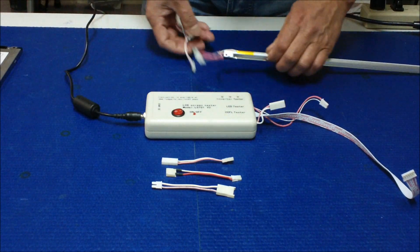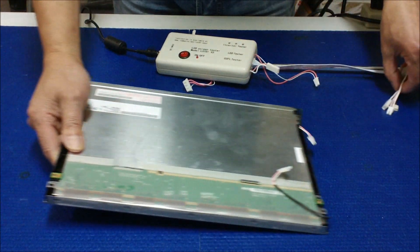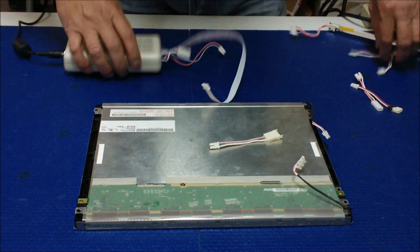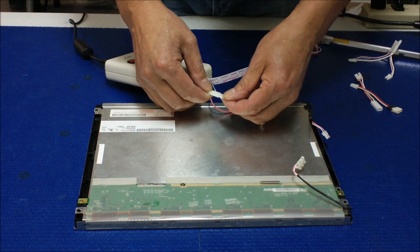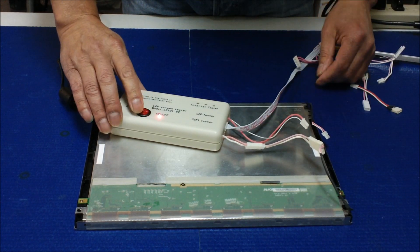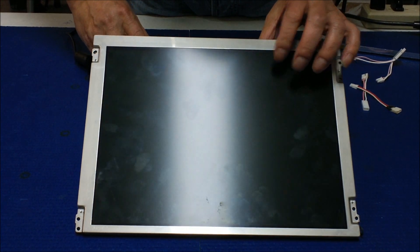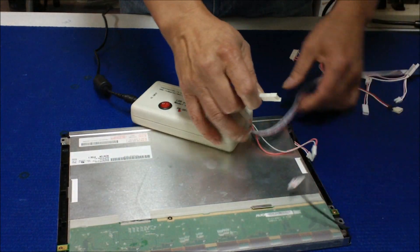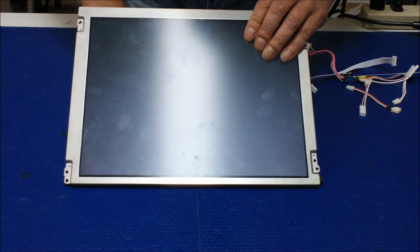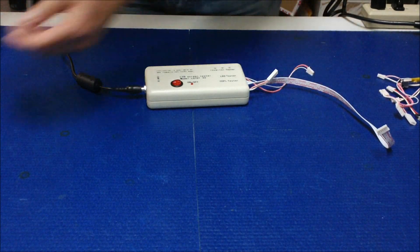You can also test the backlight lamp inside the screen without having to pull it out. For example, this is a 12.1-inch screen with this type of connector. In that case, you use what we call the MS-196 wire harness. Connect it here. Test one lamp at a time — flick it on. That lamp's good. Then test the other one, the bottom one. Good as well. This shows you how to test a bigger-size screen besides the laptop screen.